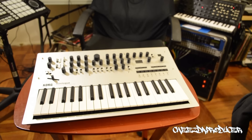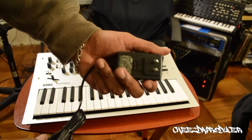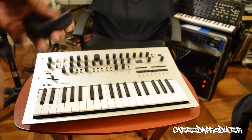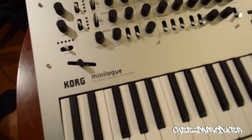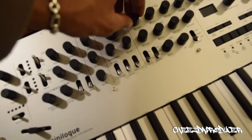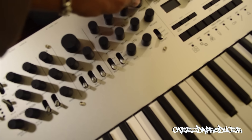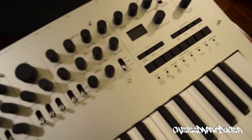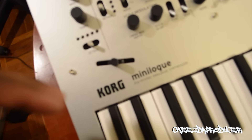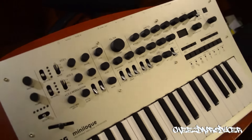Why did they put blue tape on my baby? All right, so there she is. Here is the power plug — it's a wall wart, not a huge fan of those, but it is what it is. Man, so there you see all the knobs and everything. They feel super good, nice and not wobbly at all. Nice aluminum finish.